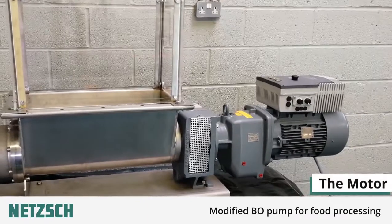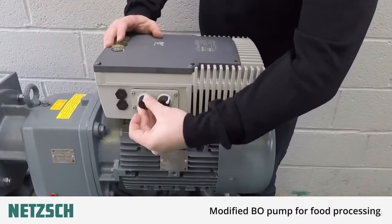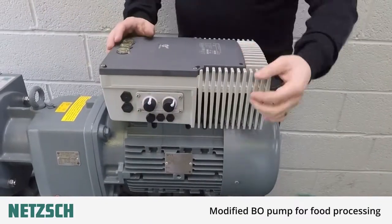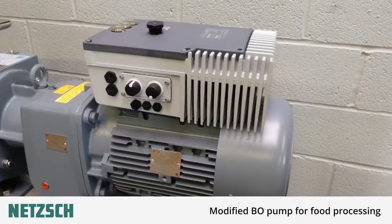We'll start at the motor end of the pump. Here you can see we have fitted a motor mounted inverter with a potentiometer so we can manually control the speed and direction. However, a 4 to 20 milliamp signal is also acceptable for automated running.